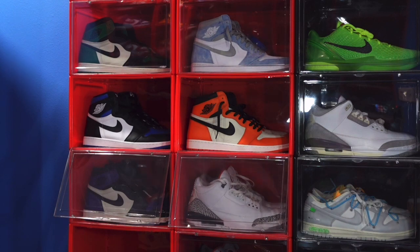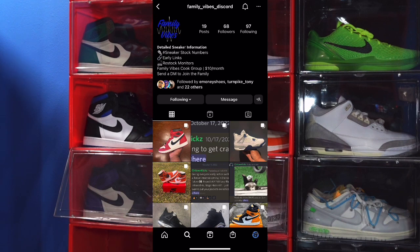You can also interact with me in the Family Vibes Discord group. Here's the IG page — message the Instagram account if you'd like to join, or you can hit me up if you have any questions about the Discord group and we'll get you started on your journey to build your sneaker collection for retail or a little more than retail.